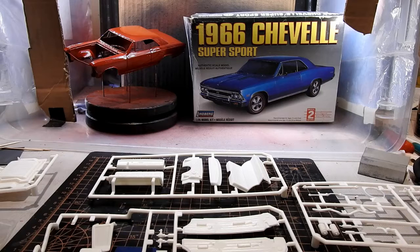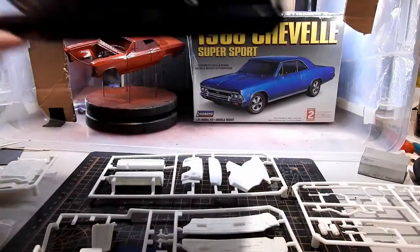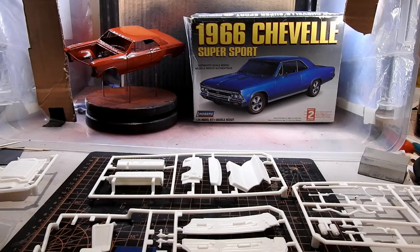On my last video, you'll notice I had a 1968 Chevelle SS that I did, which is this one right here — pretty much what I had in 1974. And in 1973, prior to that car, I did have this 1966 Chevelle SS, and it was Regal Red.